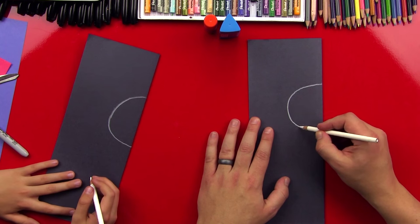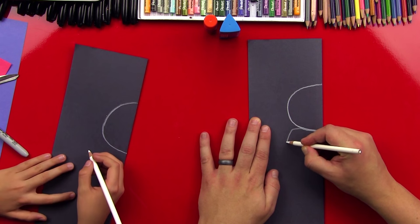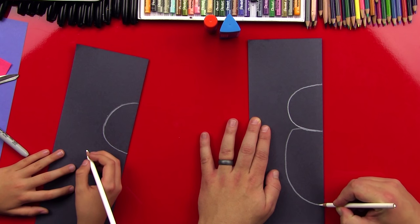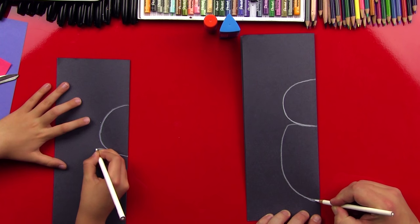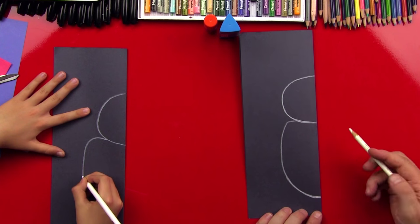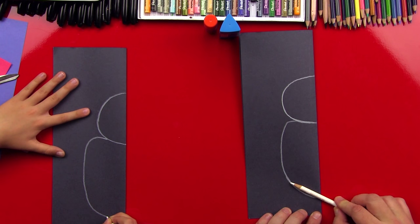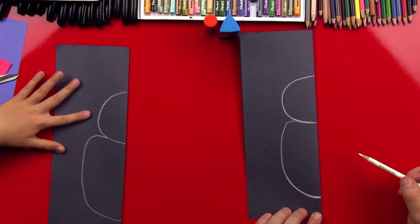Now let's do his abdomen. We're gonna come out from the thorax and do a big back all the way down to the bottom. When you come back into the fold, make sure you're coming straight into it — not at an angle, straight into the fold.